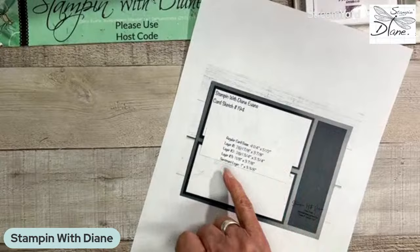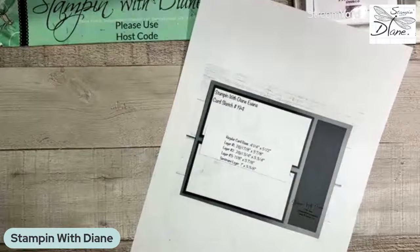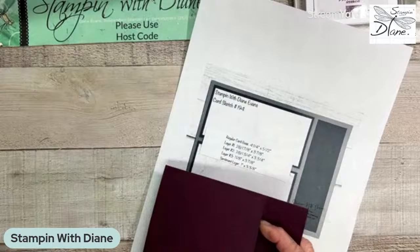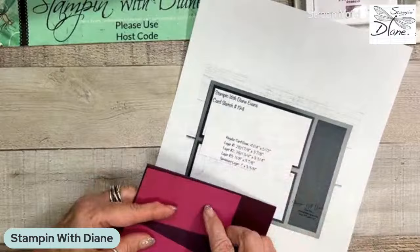My regular card base is the finished card base on here. Then I have two pieces at 1⁷⁄₈ by 3⁷⁄₈ — that's this particular size — and there are two of those. I have two pieces of DSP and then a piece that's 1⅛ by 3⁷⁄₈.